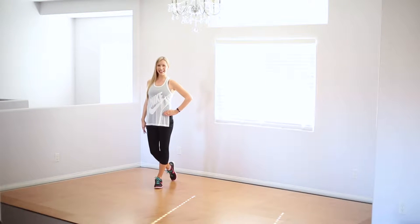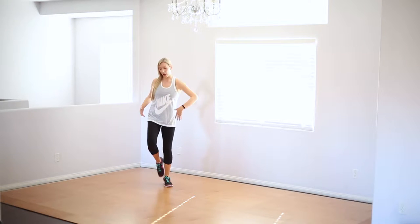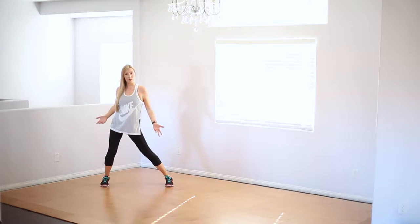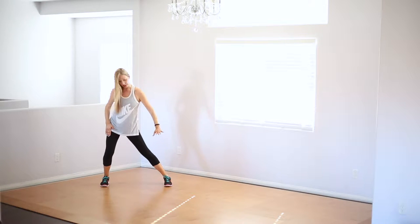All right, let's break it down. The first section is actually your intro and your outro — so your beginning and your ending. We're going to go into a wide position, almost like a halfway side lunge. You're going to have one leg bent, one leg straight.